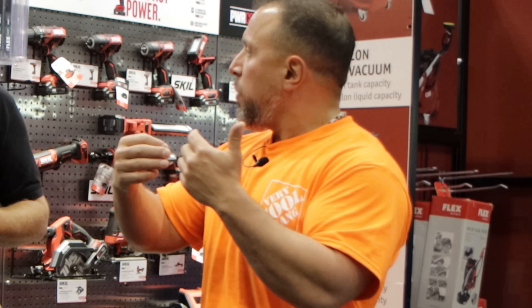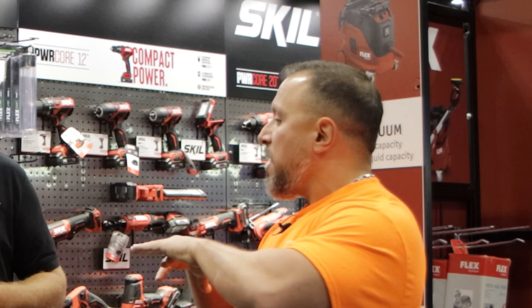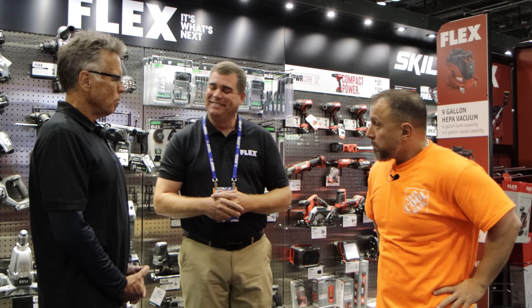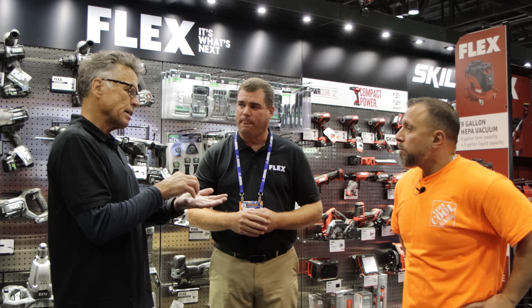In our videos, a recurring topic people talk about is pouch technology. What you're saying is that if there were any issues, Flex has addressed those — this is ready to be dropped and used in the harsh conditions of a job site. The only thing we don't make in-house is the battery cell itself. Everything else we make in-house and put together, so we are on top of it every inch of the way.